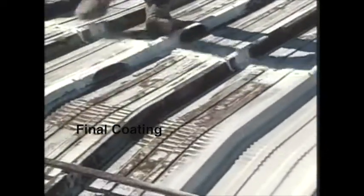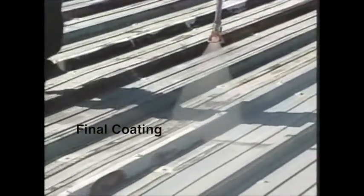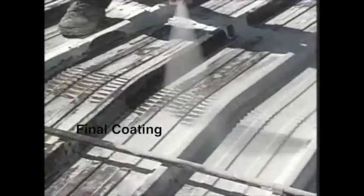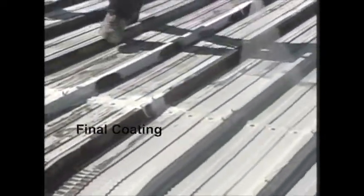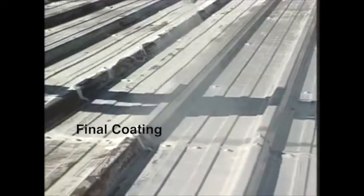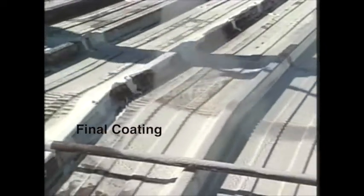Applicator care is given to coat all sides of the seams to maximize protection. Topps Base Coat provides a contrasting color, making it easy for the applicator to ensure proper coverage. Work continues up and down the corrugations to assure even and total coverage for a beautiful finish.